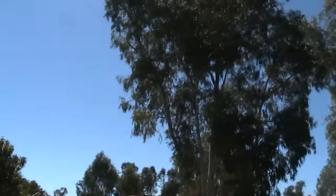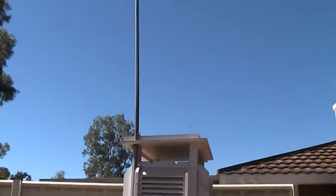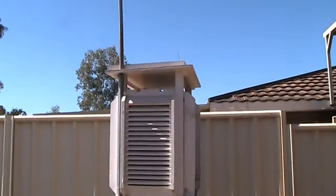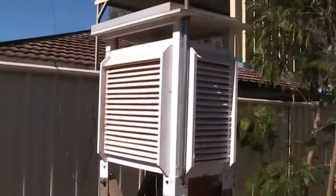G'day YouTube, how you going? It's been a while since I've done a video and since I've got really nothing else around that's sort of solar related or anything, I thought I'd introduce you to my weather station that I've built up over the last few years.